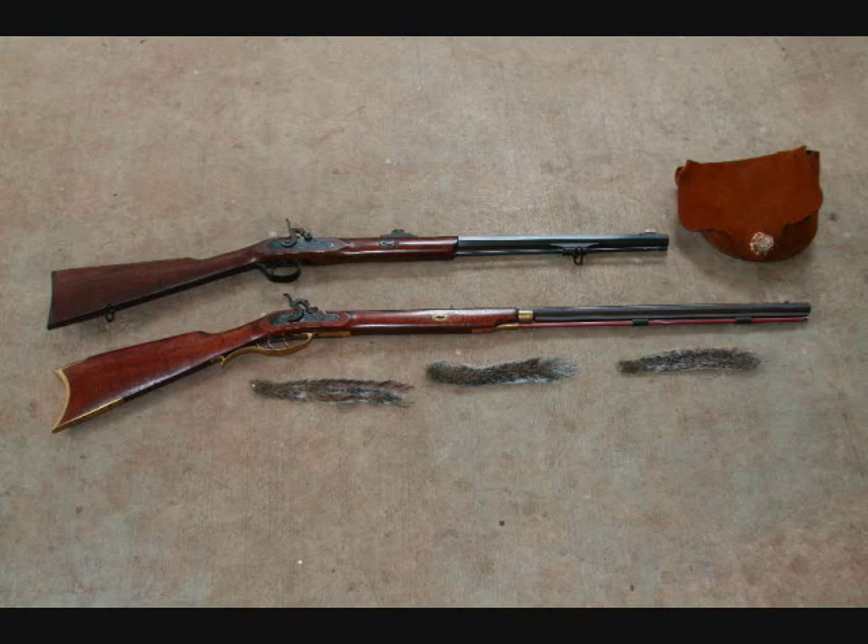These are two of Traditions' 32 caliber squirrel hunting rifles. The top one is called the Deer Hunter and the bottom is a Crockett rifle.